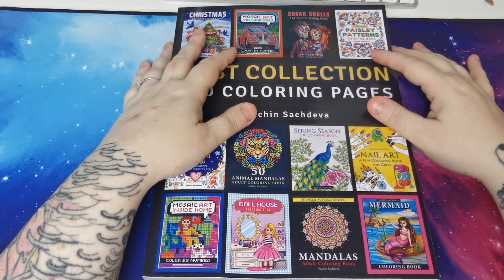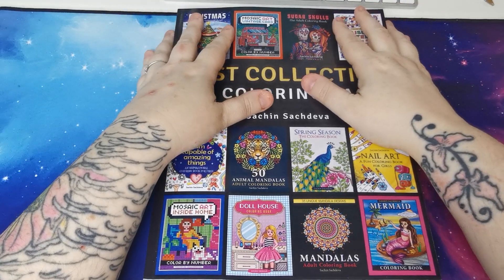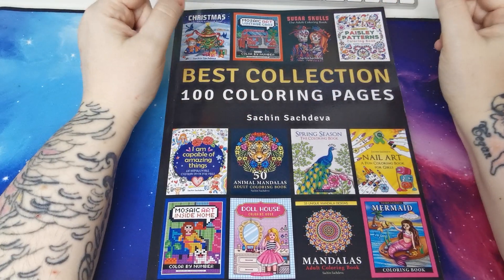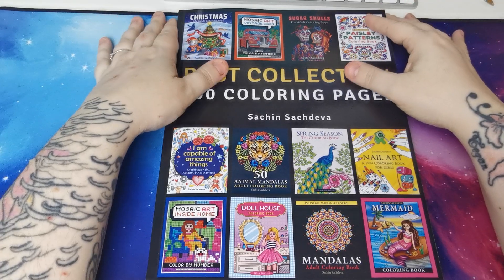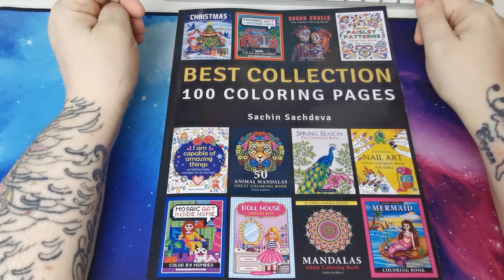Hi everyone, good evening and welcome back to the channel. Thank you so much for joining. My regular disclaimer that this is an adult only colouring channel and my videos are in no way intended for or aimed at children.